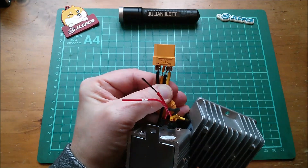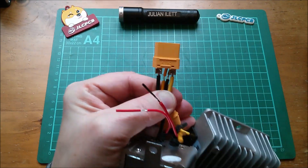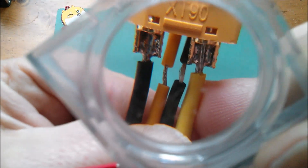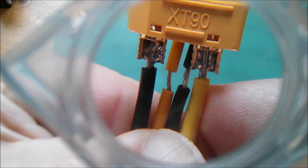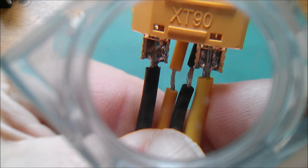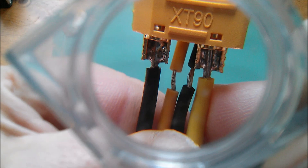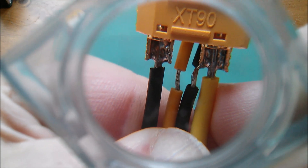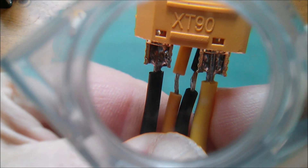As for conductor thickness, it's a bit tricky to see because I've soldered the big one into an XT90 connector, but you can see there is substantially more wire thickness on the more expensive unit, and the wires on the cheap seven dollar unit are pretty thin.